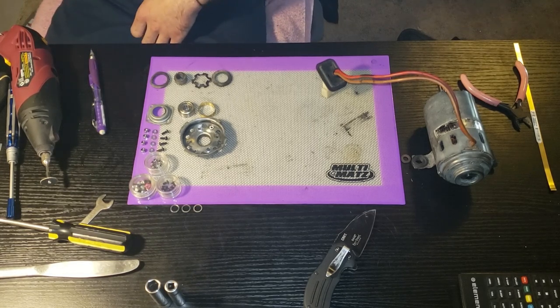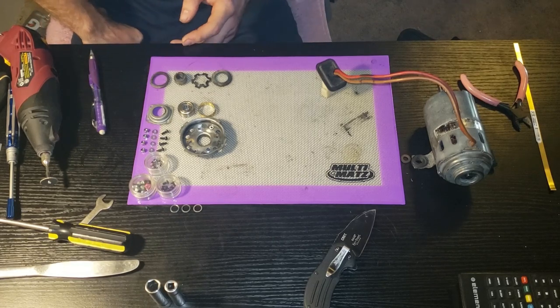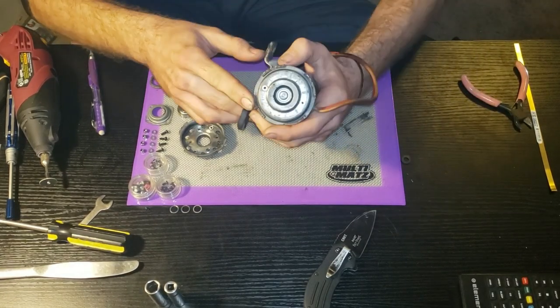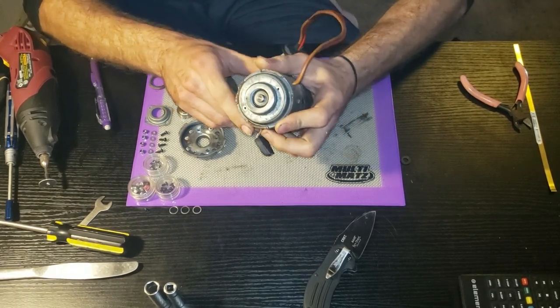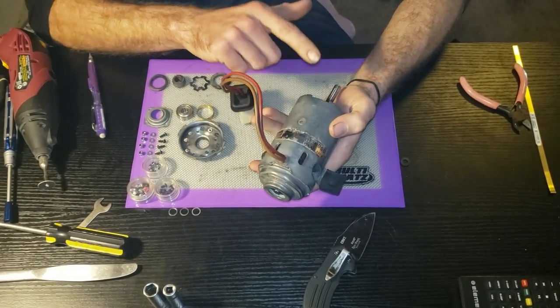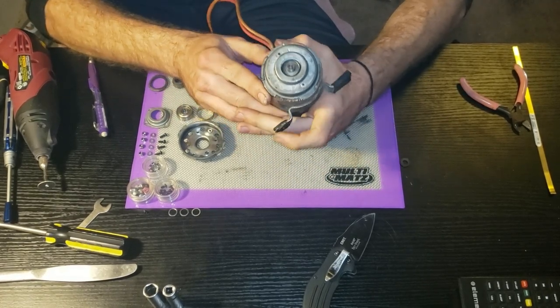I found some forums on the interwebs - found one on VW Vortex that tells you that you can service the rear bearing or bushing on this, but the front is not serviceable. However, my issue was in the front, and we'll get to that in a little bit.